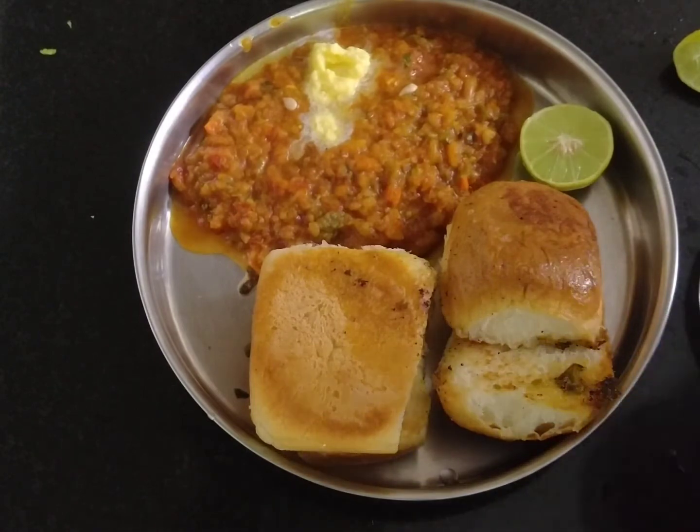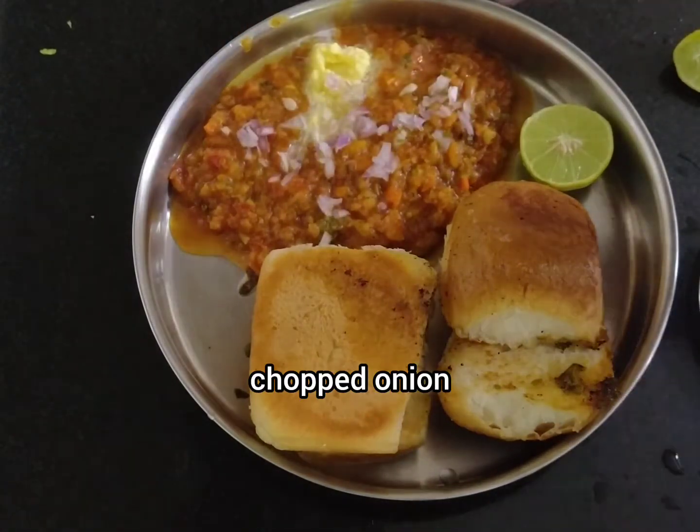Now we have a hotel style pav bhaji ready. Please like this video.